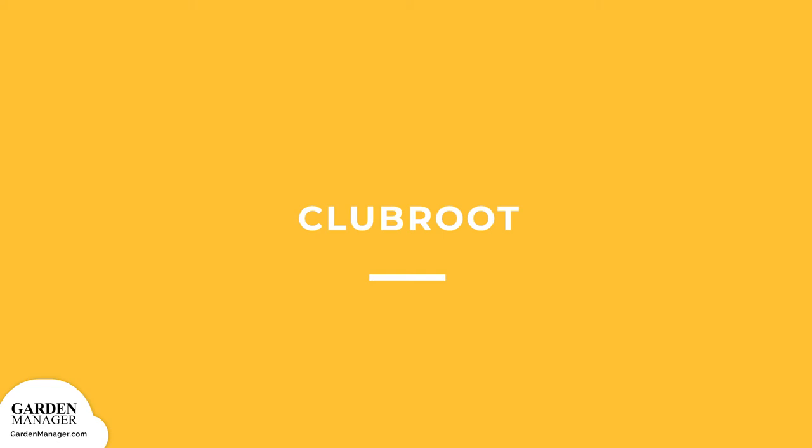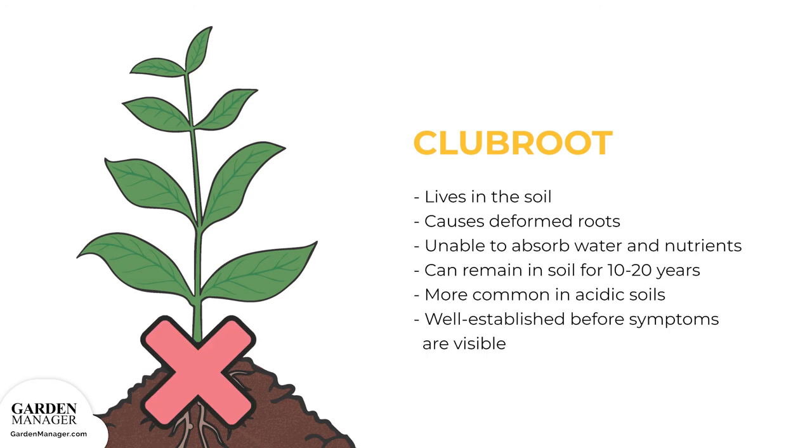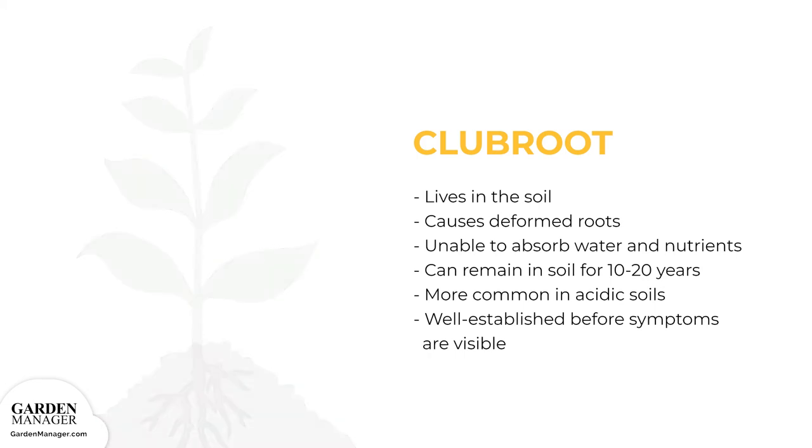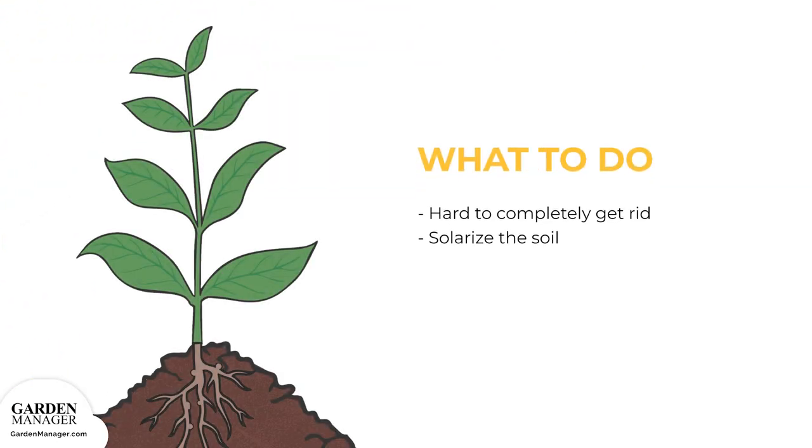Clubroot: this fungus lives in the soil and causes deformed roots, which are then unable to absorb water and nutrients for the plant. Clubroot can remain in the soil for as long as 10 to 20 years under the right conditions, and this disease is typically more common in acidic soils. Unfortunately, clubroot can already be well established before any symptoms are visible above the soil. Once clubroot is present in the soil, it can survive for many years — up to 20 — so it's hard to completely get rid of it.